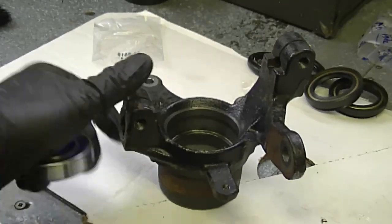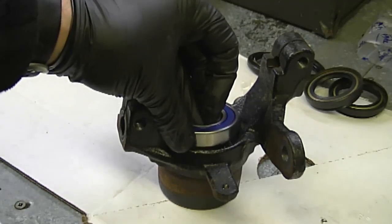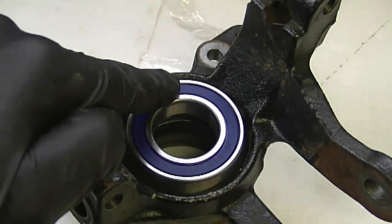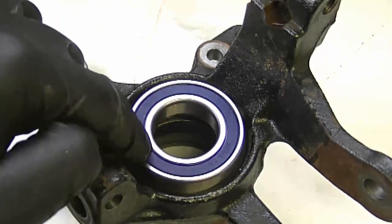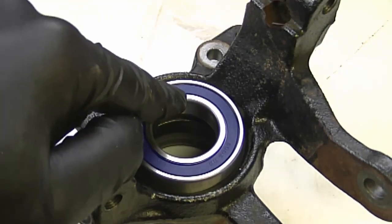Now to install your bearings, you can have the yoke sitting up like this so it's on something solid, then insert your bearing. I'm going to install the bearing by tapping it with the hammer all around the outer edge. It's absolutely imperative that you do not tap it on the inner part of the bearing, because you could damage it.